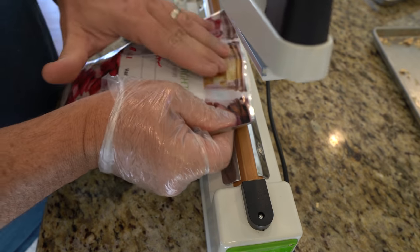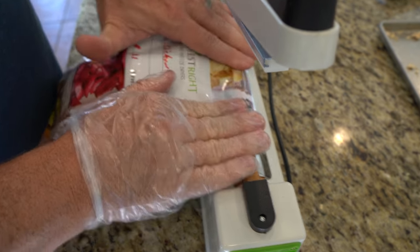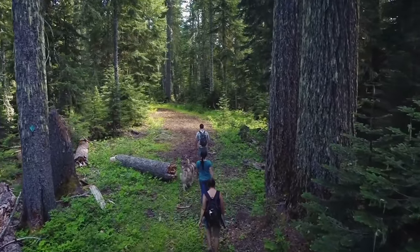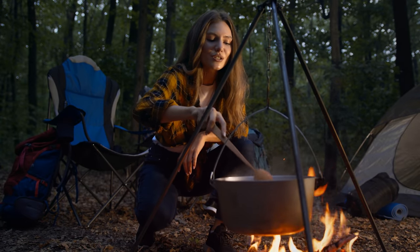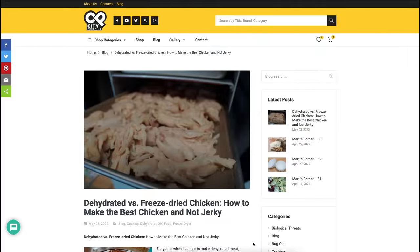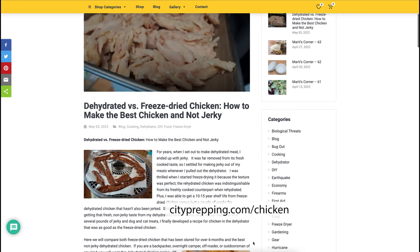In this video, we will compare both freeze dried chicken that has been stored for over 6 months and the best non-jerky dehydrated chicken. If you're a backpacker, overnighter camper, off-roader, or outdoorsman of any kind, you will want this dehydrated chicken recipe. Of course, it won't have the shelf life of its freeze dried counterpart, but it will rehydrate easily and retain its fresh chicken taste. For a printout of this information, recipe, and links, go to cityprepping.com/chicken.